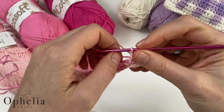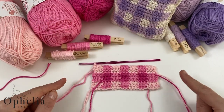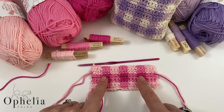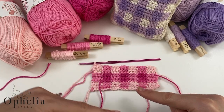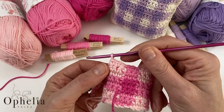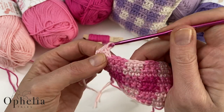I've run slightly ahead to show you the color sequence. We start with A and B: A B A B A B. Then for the next three rows we bring in the third color: B C B C B C. Then we go back to A and B. I've just finished the first set so I'm cutting off the A color and undoing that last pull-through to continue with B.